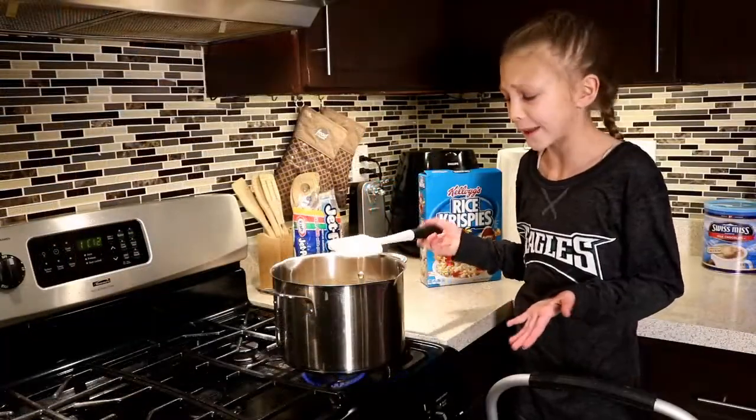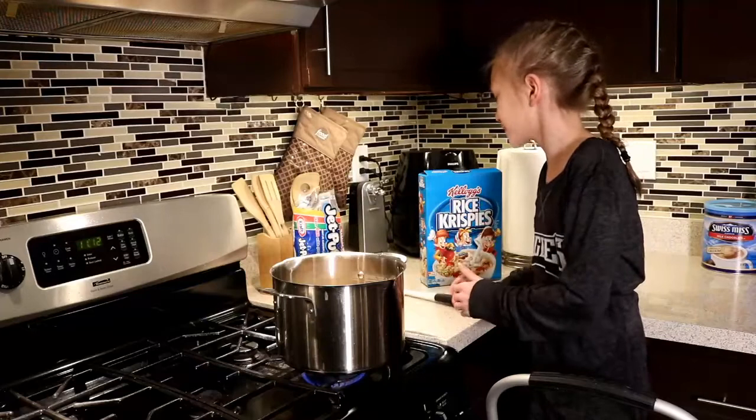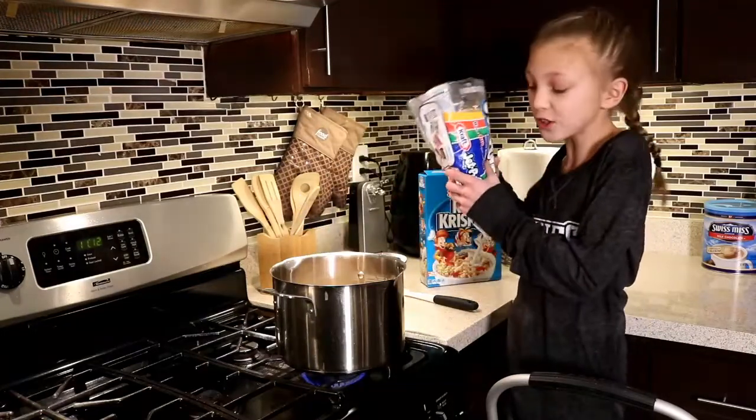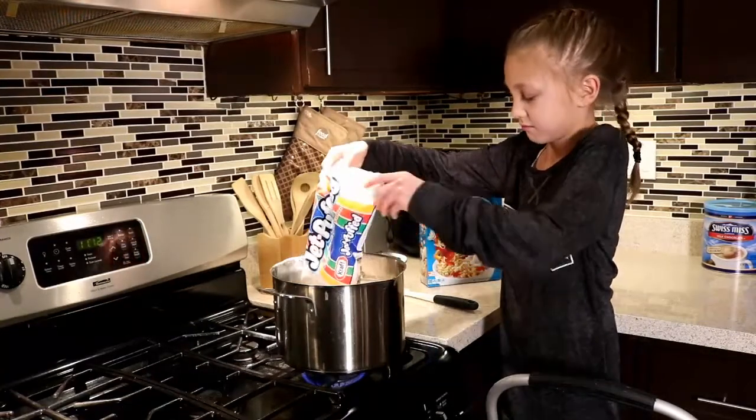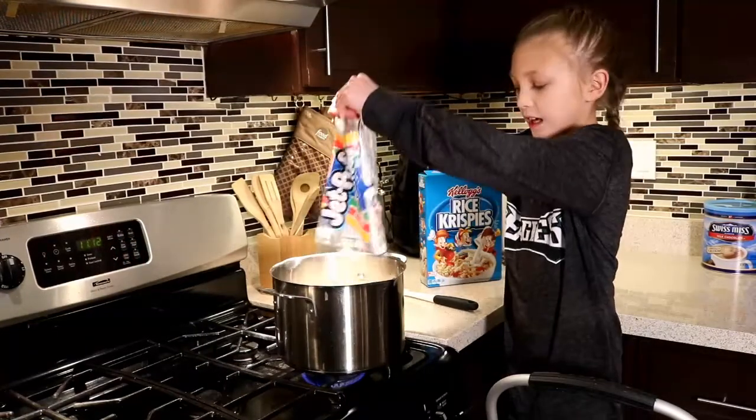Once your butter is mostly melted, or fully melted, we're going to add your whole package of marshmallows. Looks like a cave of marshmallows!